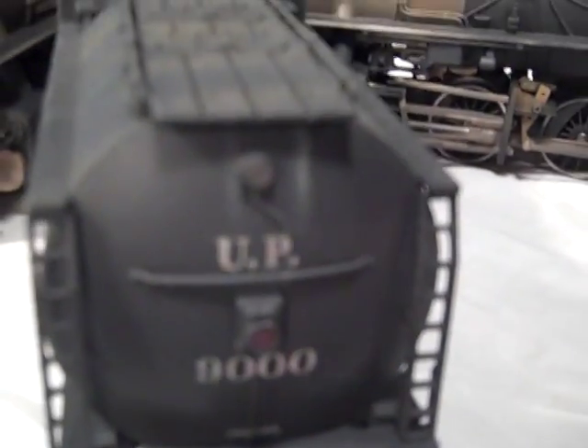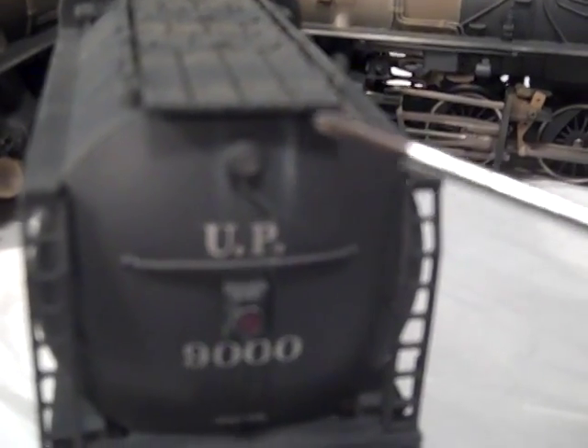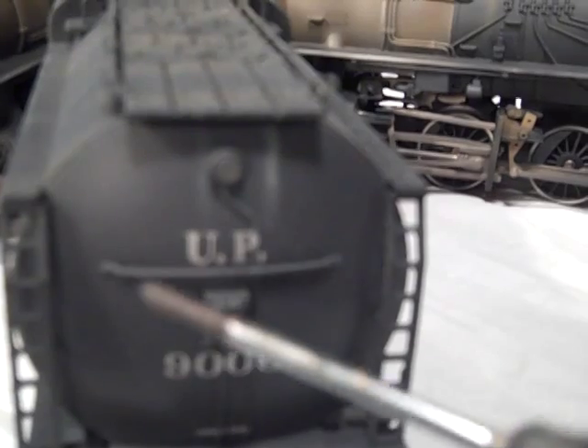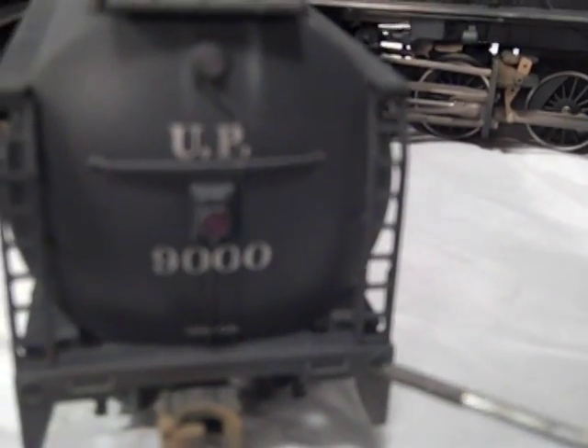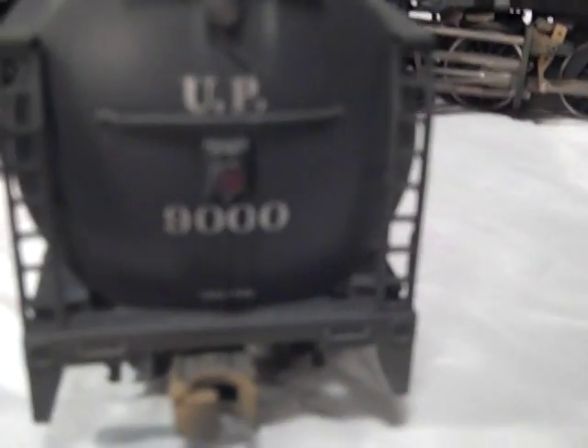The rear of the tender shows shale which would have dripped down from the hatches, as well as lines of rust from the stanchion. Of course the coupler is rusty, and there are areas of rust around the pulling pockets, which would have been points of wear.